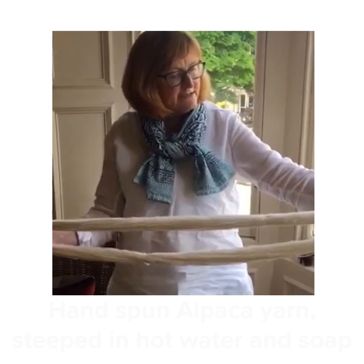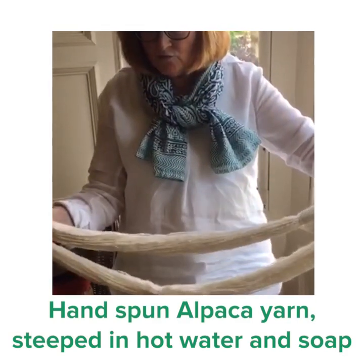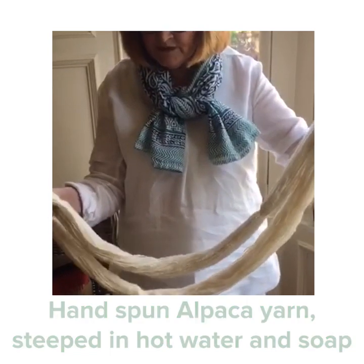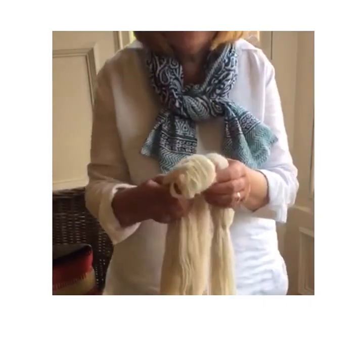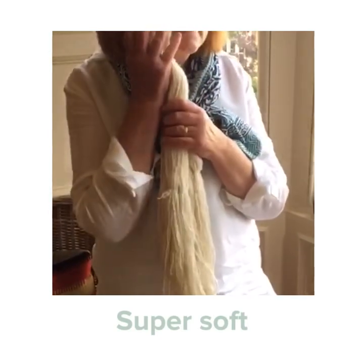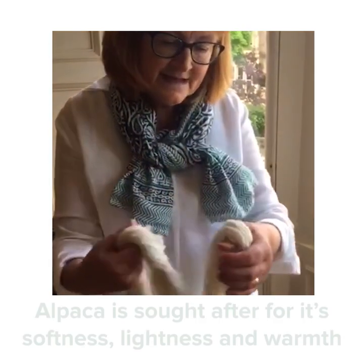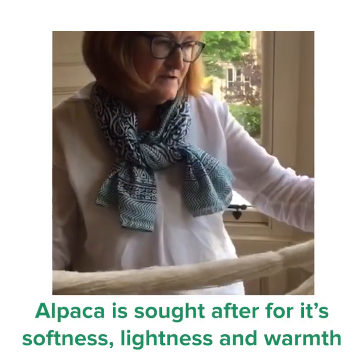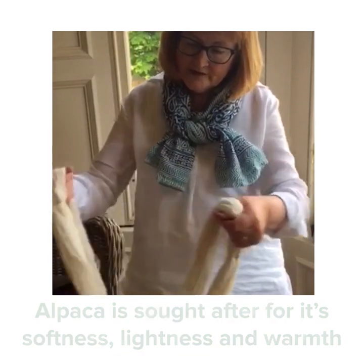This is alpaca yarn that I've hand-spun and washed — steeped in hot water and soap for a while to make sure I got rid of all the dust and so on. And it is absolutely beautifully, beautifully soft. Alpaca is highly sought after, and I think that's because of the softness, the lightness, and also the warmth that it holds.